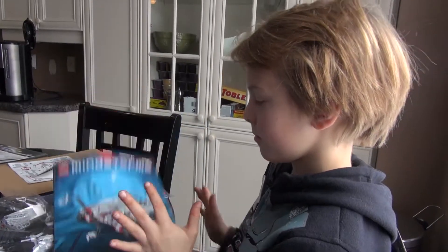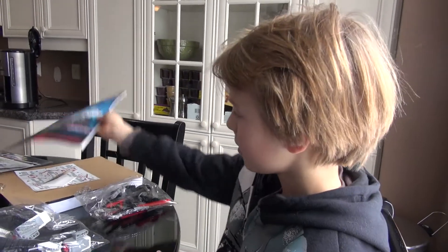Which one do you want to build? Scorpion. The Spiker.